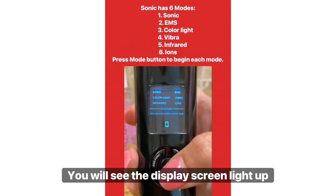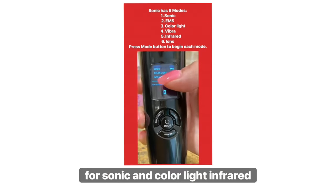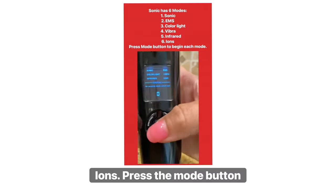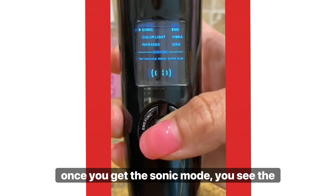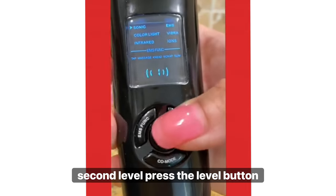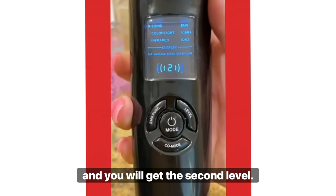You will see the display screen light up for Sonic, ColorLite, Infrared, EMS, Vibra, and Eons. Press the mode button once and you get the Sonic mode — you see the one light up? If you would like Sonic to go to the second level, press the level button and you will get the second level.